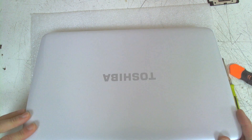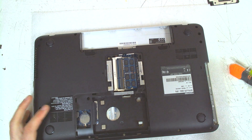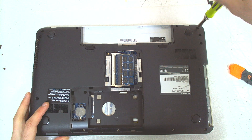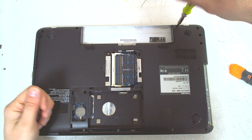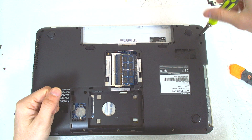Now we close the laptop, turn it upside down and remove all the screws. They're all the same size so you shouldn't be worried about putting a longer screw somewhere it doesn't belong.